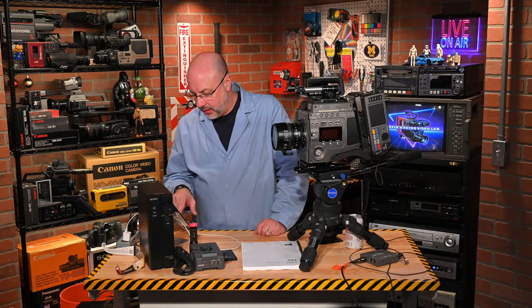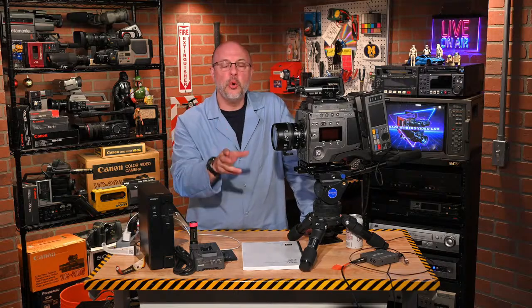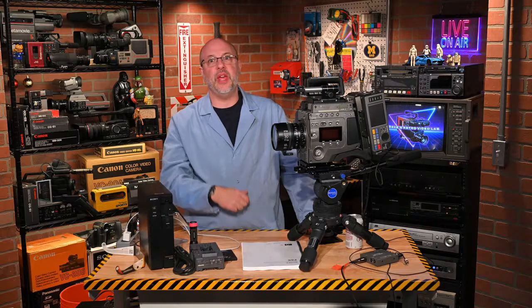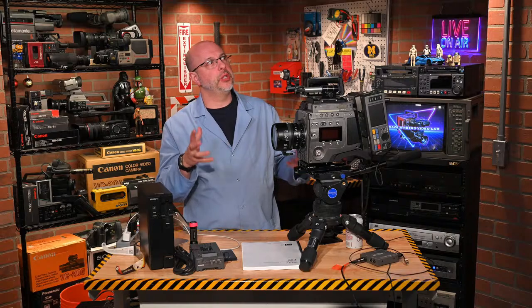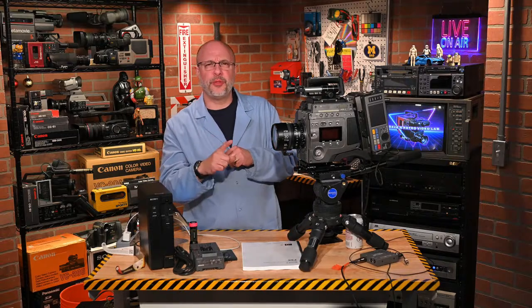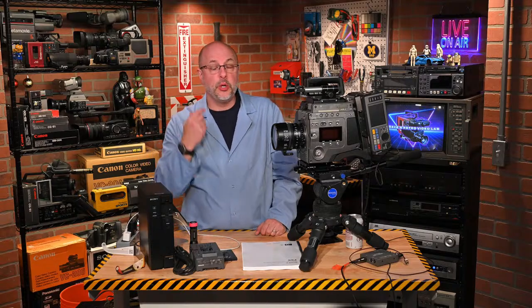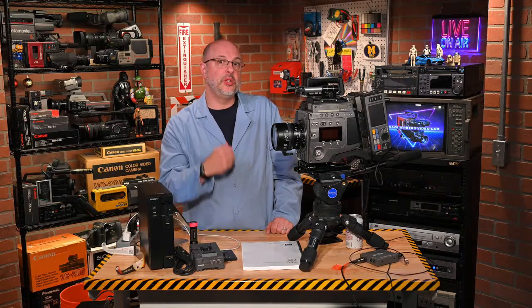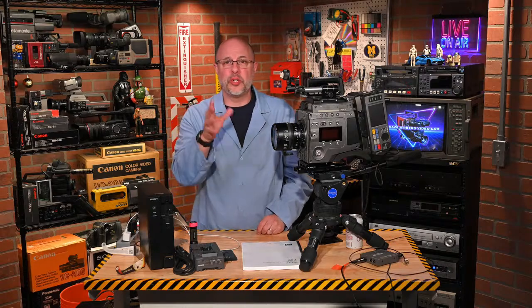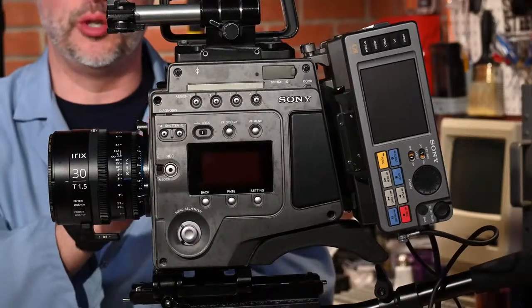Interestingly, the Sony F35 and F23 are still relevant today. You can still use those cameras — they record in HD and have amazing color space. If you run two HD-SDI cables from the F35 to the recorder, you can record 4:4:4 color space HD 1920x1080. They're kind of big though — not little mirrorless cameras — but they're still useful tools.